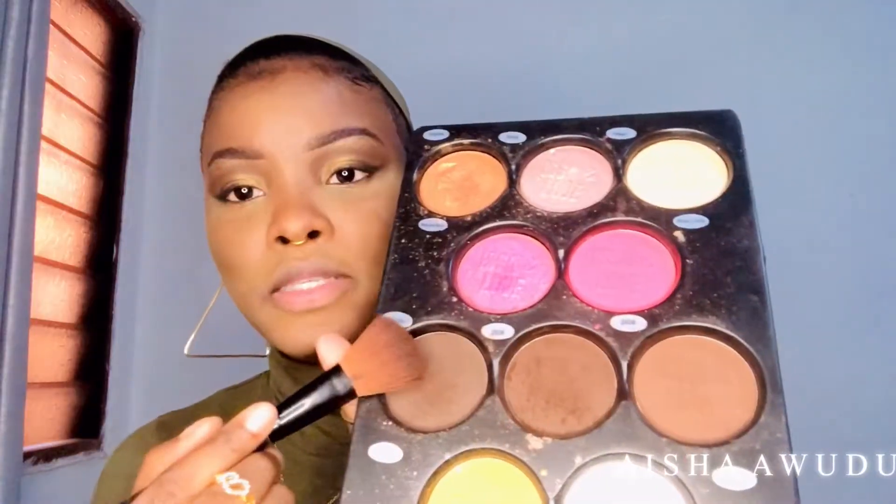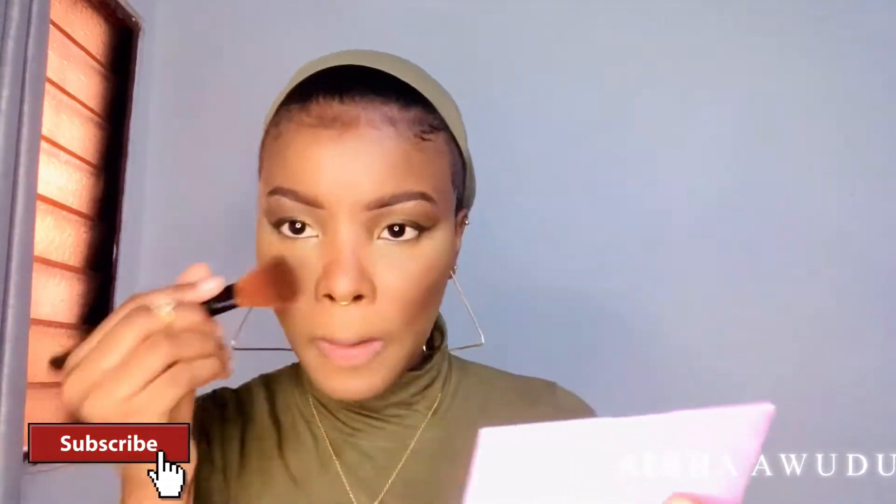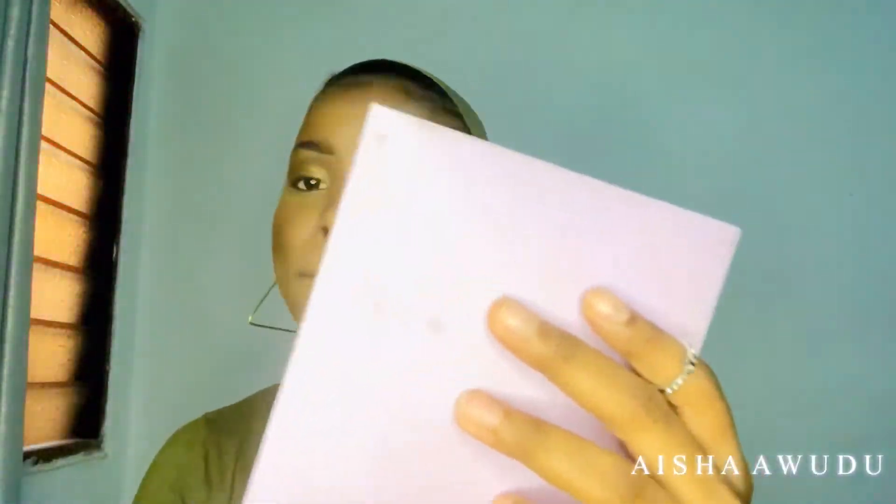Don't worry too much about the hash lines — when we contour it's going to make sense. I'm overall satisfied with this so far. For contouring I'm going to be using a different brush. Next step is blush — I'm going to use this right here. I'm adding some blush to my forehead too — I want it to be pinkish. Now I'm going to highlight using this brush and this shade right here, and I'm going to highlight my nose.